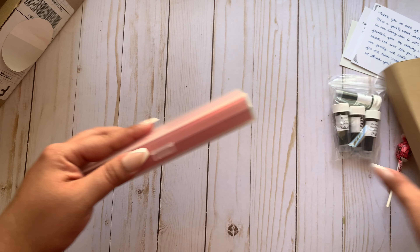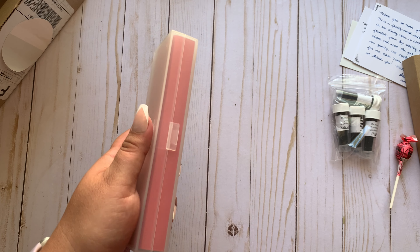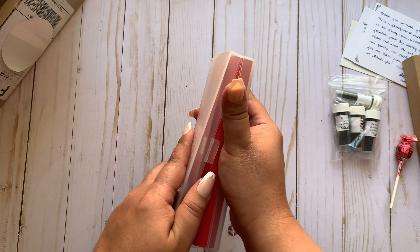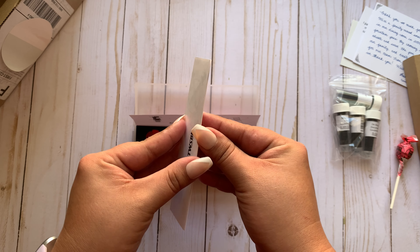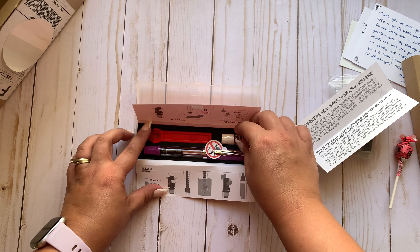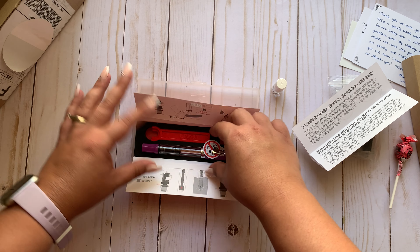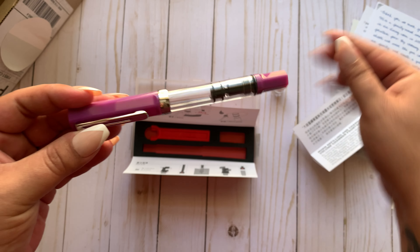So it comes like this — let me slide this off. It's a TWSBI Eco. Let me see if I can pop it open. I'm going to have to use my tweezers because I'm not trying to pop my nails off. There it goes. It's taped on the side so you know it's brand new. So it comes with little instructions on how to use it. And it says do not swallow or contact with eyes. This is the lilac color.